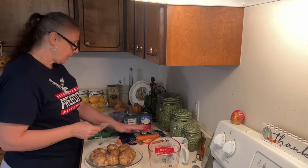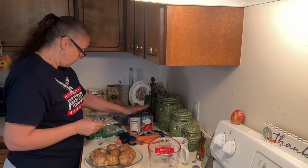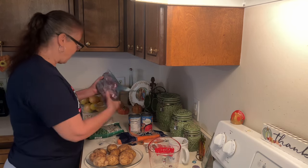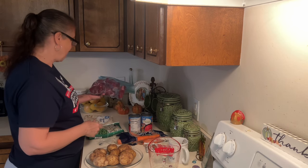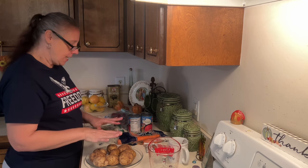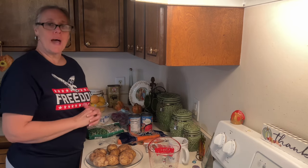I've got some potatoes, carrots, tomatoes, peas, onions, and my beef stew. I just took it out last night, so it's still a little frozen. I'm going to get the potatoes cut and the carrots cut and I'll be back in a little bit.